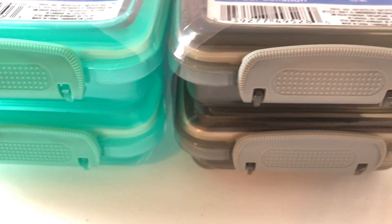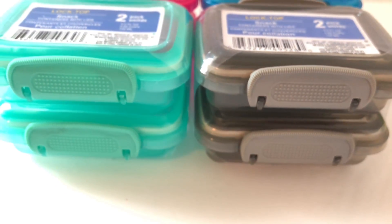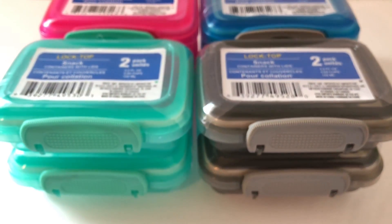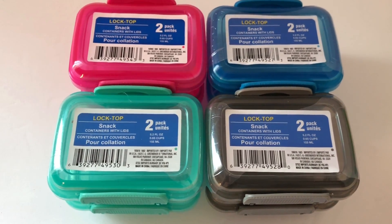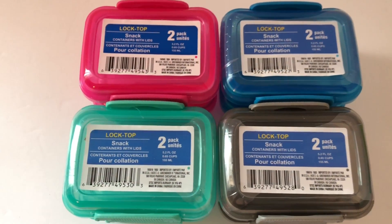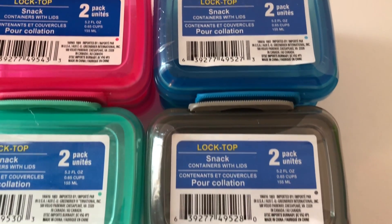What I really like about these is that the locks are really big, so they're super easy for students, children, and adults to use. Most people can open these with no problems, and I've never had a student come up to me saying they could not open or close it themselves — and that's saying something considering I teach first grade. In today's video, I'm going to show you the many different ways you can use these lock-top snack containers with lids.